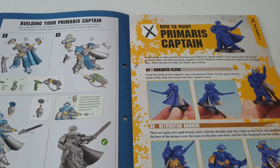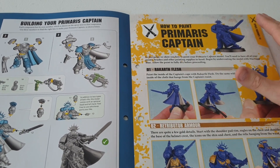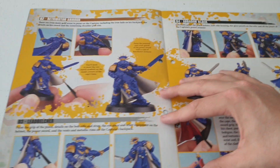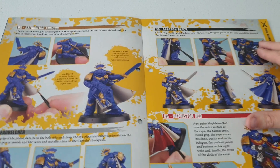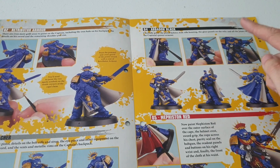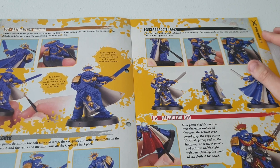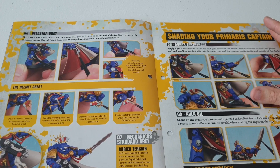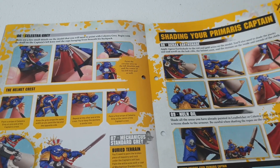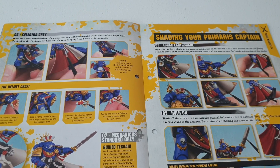Start off basing it in Ultramarines Blue - or should we call it Macragge Blue now. Then paint the gold with Retributor Armour Flesh, which I'm actually painting mine like as well. Then a bit more gold, bit more silver, Abaddon Black for the gun and pouches, and then Mephiston Red - one of the best reds in the industry - for the plume and tassels. Bulk in the details and then do some pin washing with Agrax Earthshade.